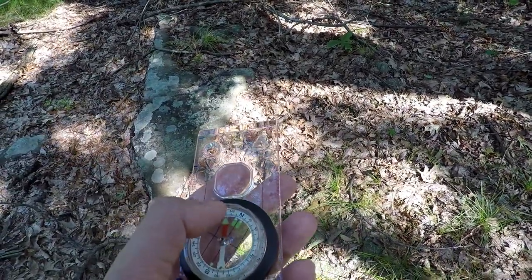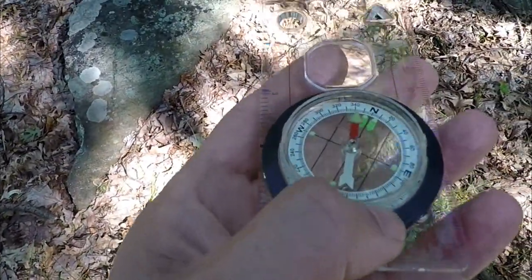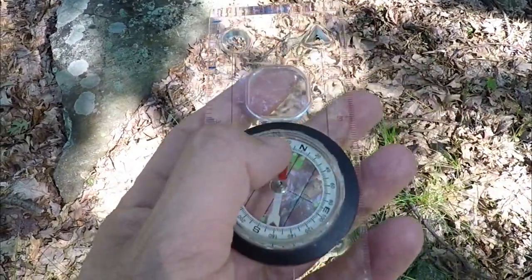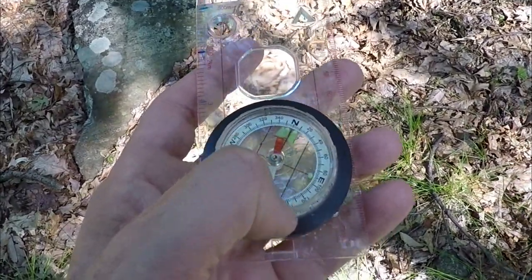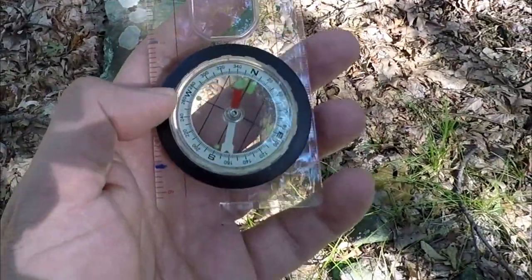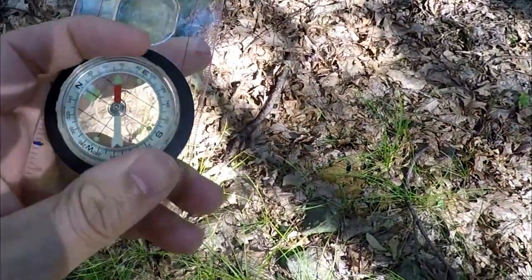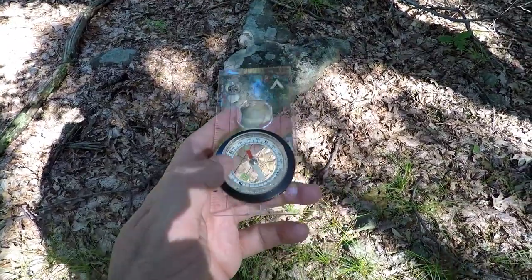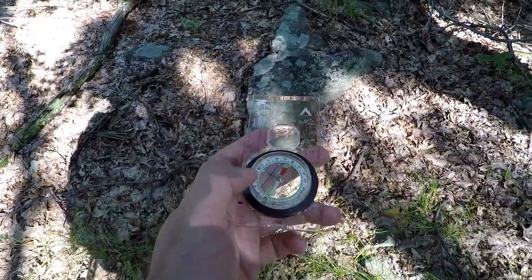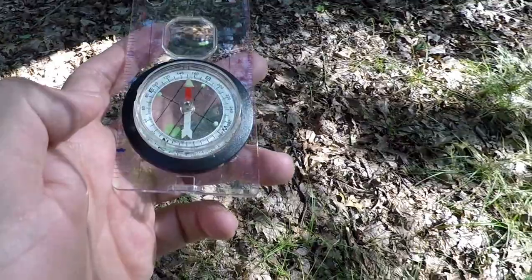If you project the line from 330 degrees straight down to the back, you'll see 150. It's just cutting the compass in half from this point going down there — 150. So I know that I have to travel back at 150 degrees. I'm going to put 150 towards the top. That's where I have to go. North is still pointing towards north, but I want to put red back in the shed, so I rotate my body until that happens.